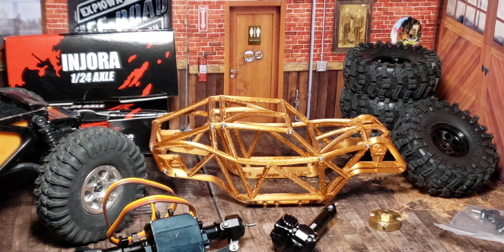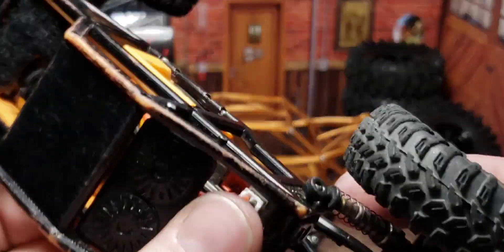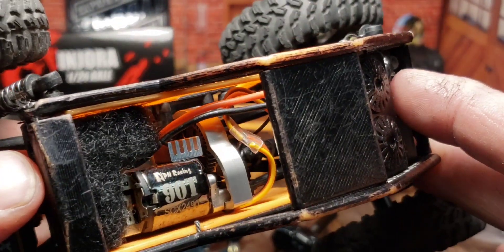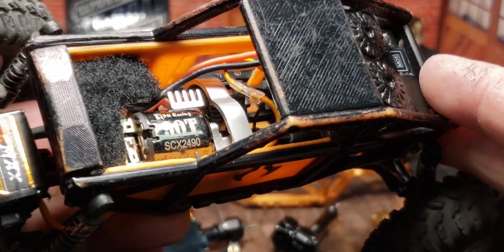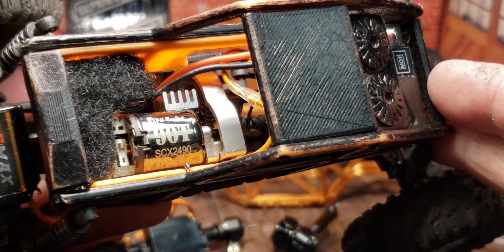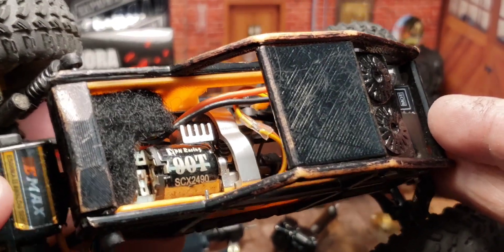I don't need the axles or the links or really anything except for that motor. I'm going to use the PN90 with the PN transmission gearing and all that. Essentially all I really need to pull out of here is the motor — might not even need to do that, but that's what's going to happen.